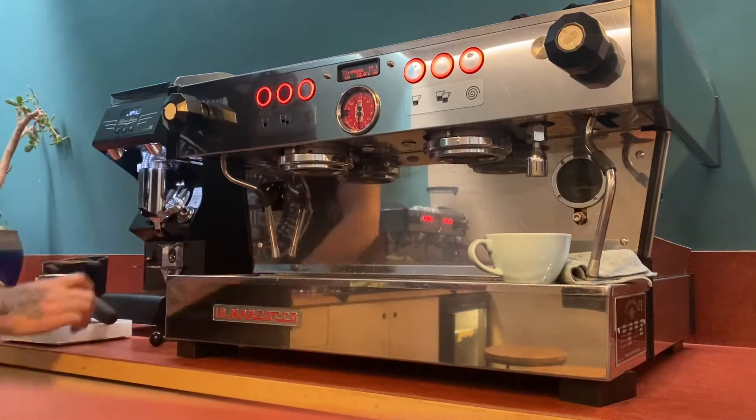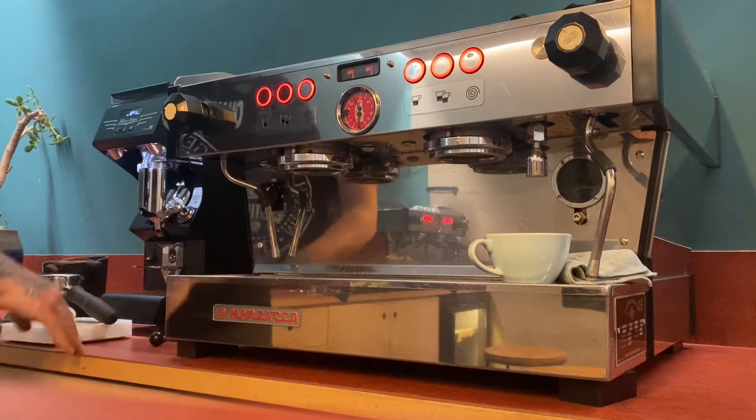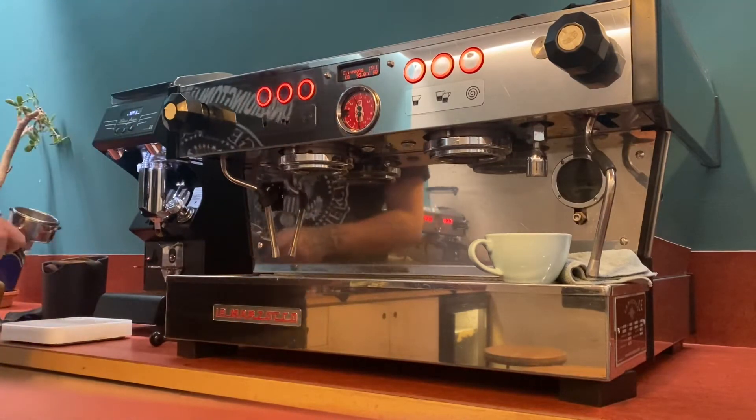I'm going to weigh out my coffee and go for an 18g dose with a 40g yield.